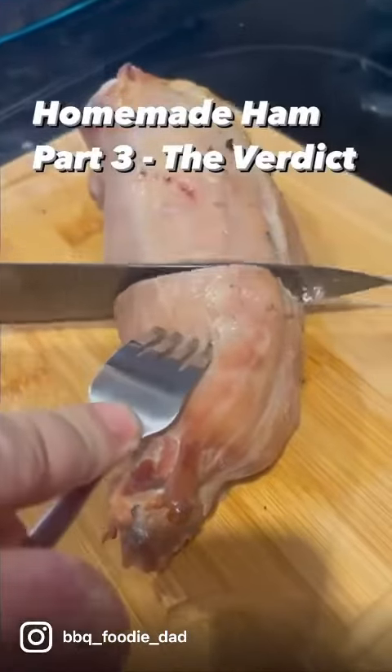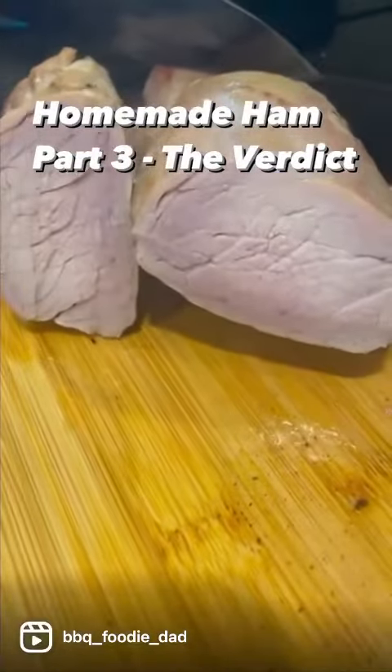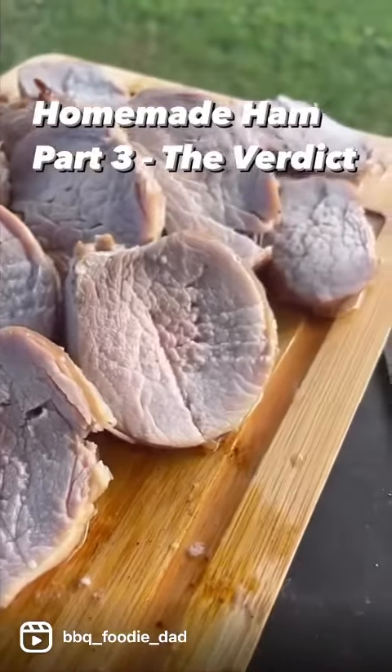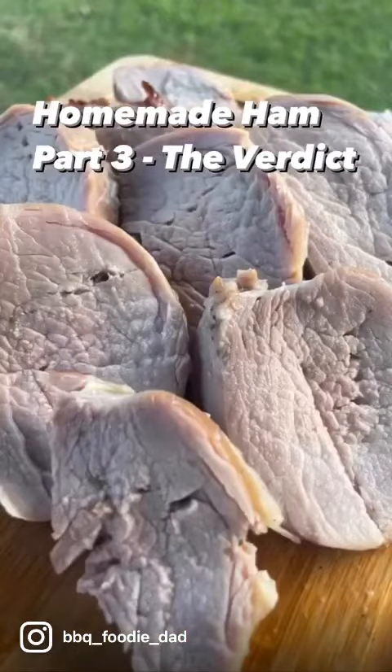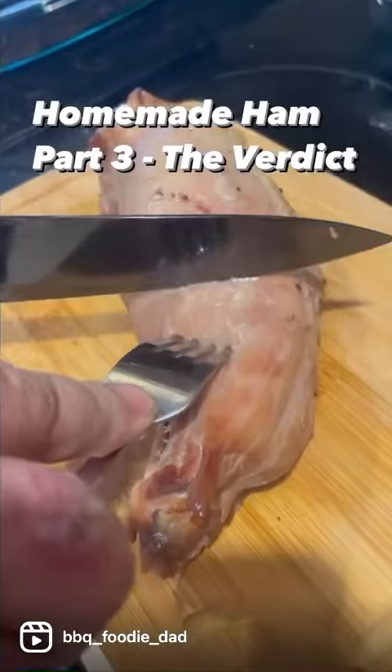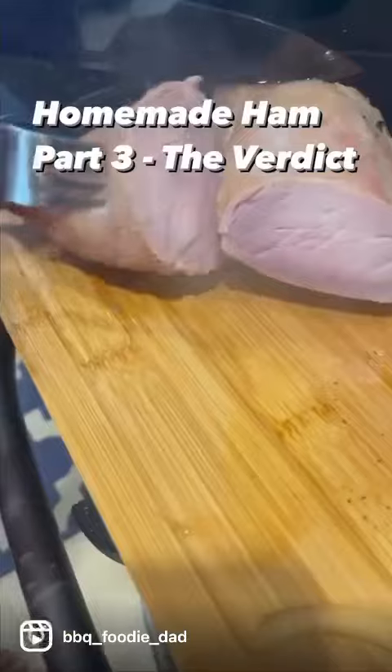All right, so we got the final results here. Two hours smoked, another hour and a half cooking, and it's ham. Tastes like ham, came out pretty good. A few things I have to work on next time around, just to fine-tune it a little bit. But yeah, overall, came out pretty good for a first attempt.